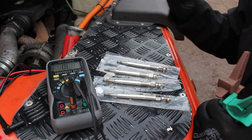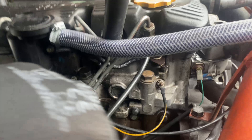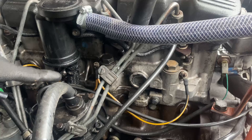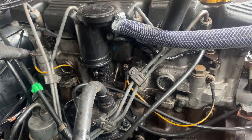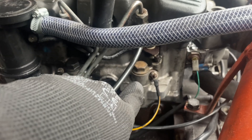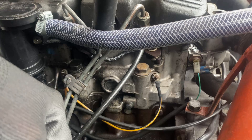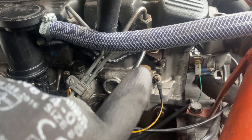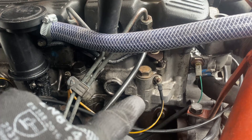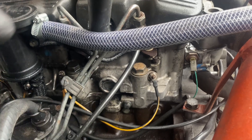Now let's get the old ones out. There's one glow plug for each cylinder - one there, one there, one underneath the breather, and one at the end. You need to take the little top off first, which is where the cable attaches, and then remove the whole glow plug. Before I take the glow plug out, I'm going to quickly test that cable to make sure it's getting power when I turn on the ignition.